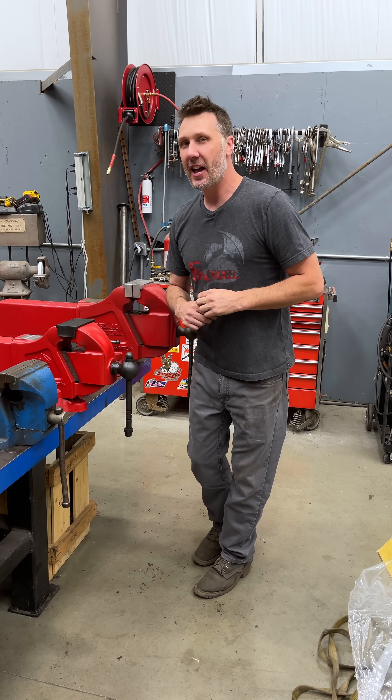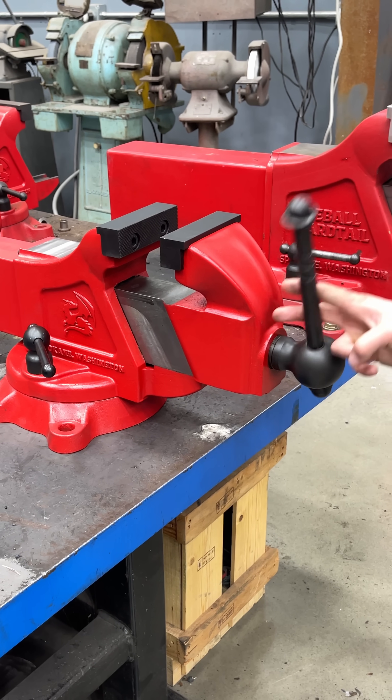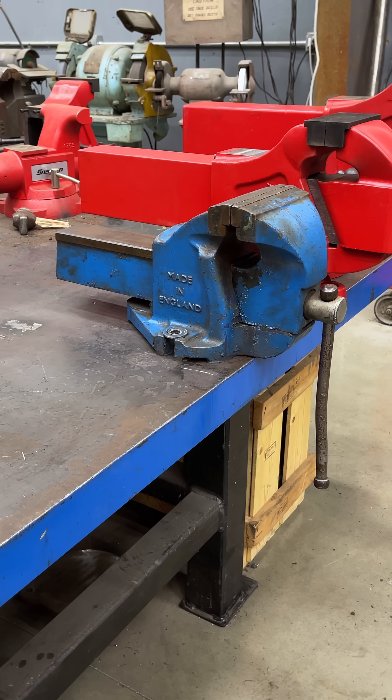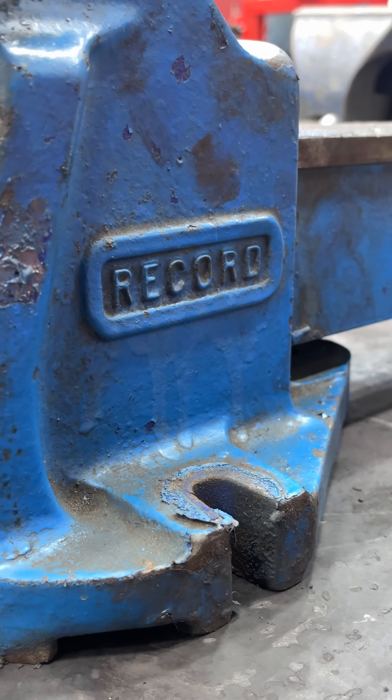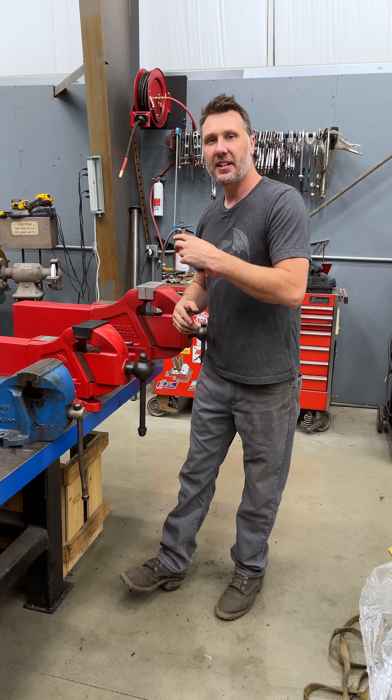Welcome back to day number two of the internet trying to convince me that this Fireball 510 is not the world's best bench vice. This one is the number six Record, made in England. You guys say that this is the best bench vice ever made. We're going to find out in a series of tests.